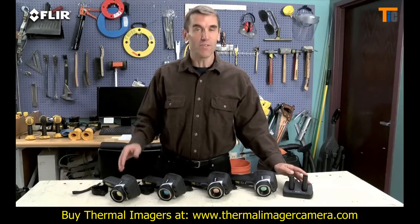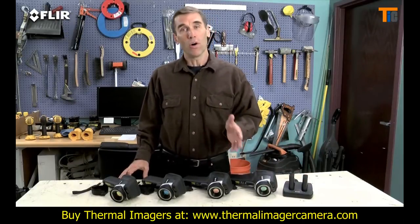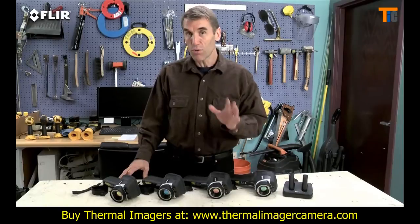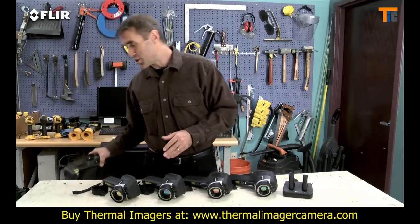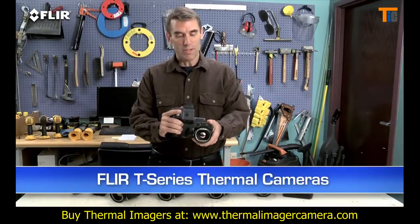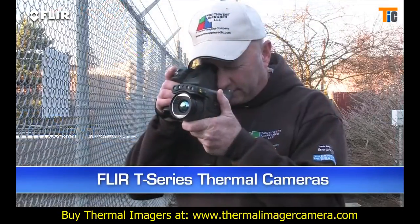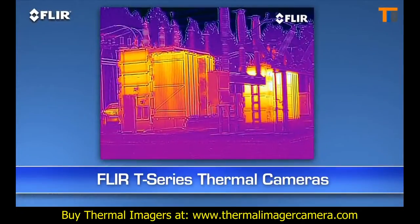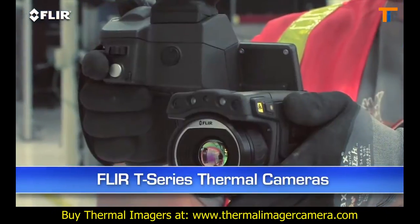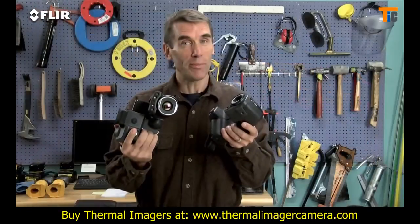As you can see, E-Series gives you a lot more bang for the buck. Now if you're using thermal imaging all the time, inspecting high and low throughout your day, you really need to check out the T-Series. It's got a unique rotating lens system that makes it way more comfortable to aim overhead and underneath things. Auto focus, MSX image enhancement, up to 640 resolution, Wi-Fi, and more. Check them out.